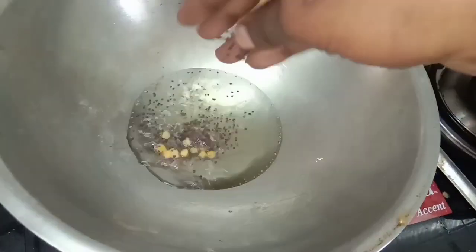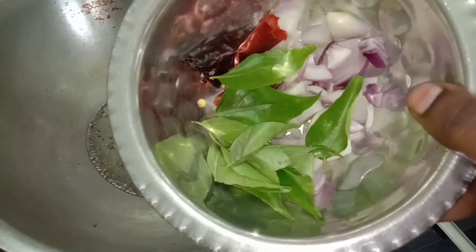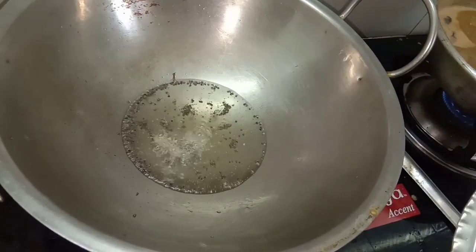Now the Agathi Poo is ready to cut down. We will cut the Agathi Poo. This will give a very nice flavor.